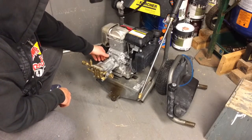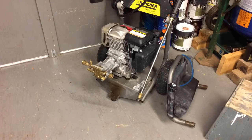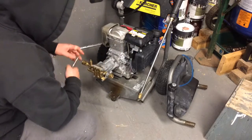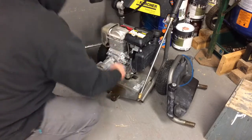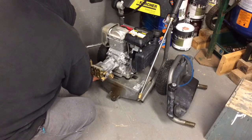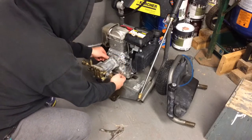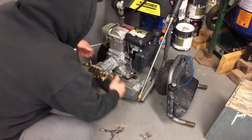There's four allen bolts here that hold the pump on, so you really need to make sure you use the proper tools when removing that. You don't want to ruin those bolts, so always locate your correct allen key. I make sure to use my metric vice grips and just remove those bolts just like that. It's important to use the metric ones, and once you get those loosened off, pop those out, set them aside, and off comes your pump.